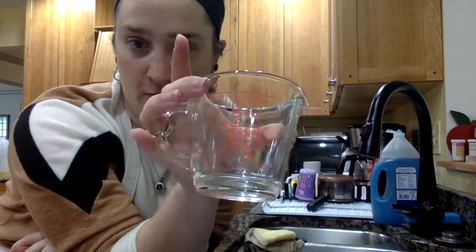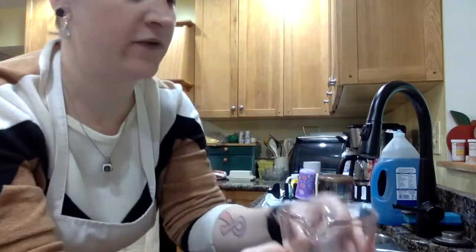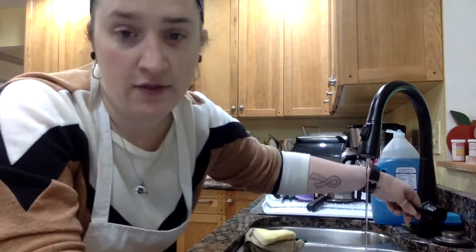Measuring water can be kind of difficult, especially if you're going from the sink. I have my liquid measuring cup and we're going to look at the customary side. We'll fill it up — we're going halfway, doing half a cup, so I have my water going.